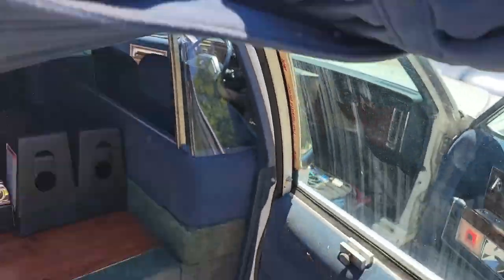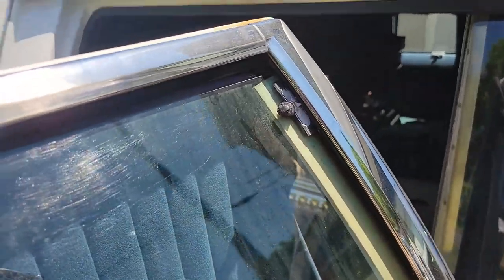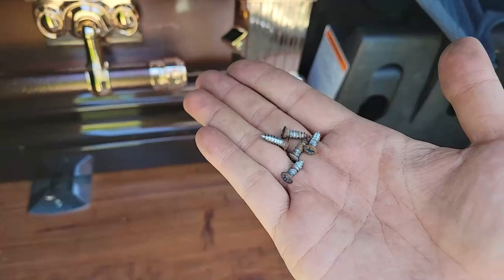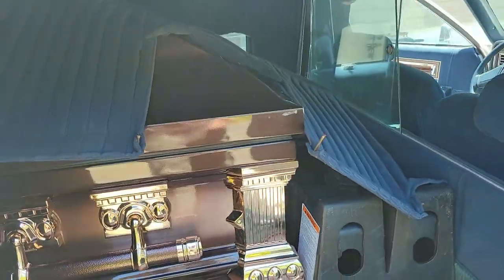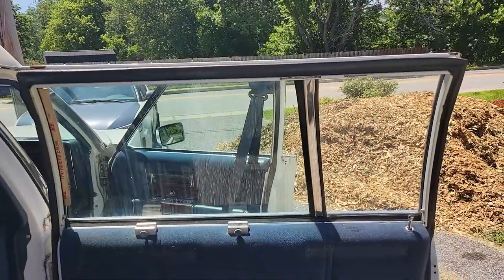This is another future project — a previous owner fixed the broken window by shimming it into place. This will eventually be properly fixed. All the screws are out and the curtain removed. Just look at that view now. Don't mind that giant pile of mulch we got from Chip Drop.